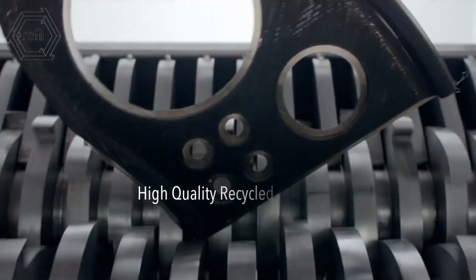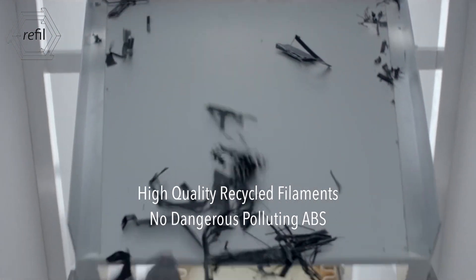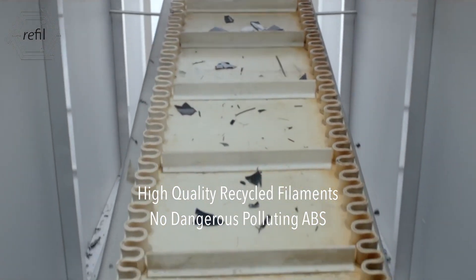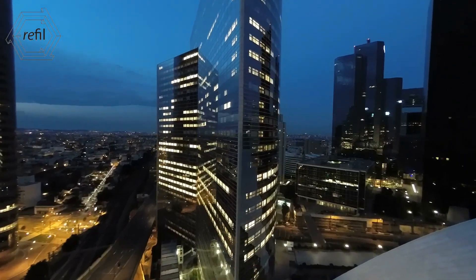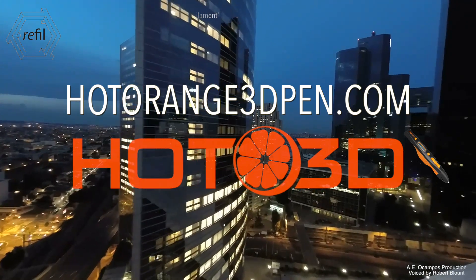It comes with fully recycled PET and PLA filaments. That's why you need no cutting with PET bottles, and neither with dangerous, polluting ABS. It just works.